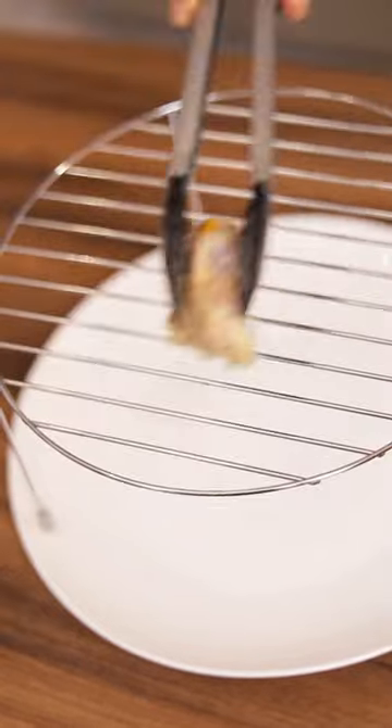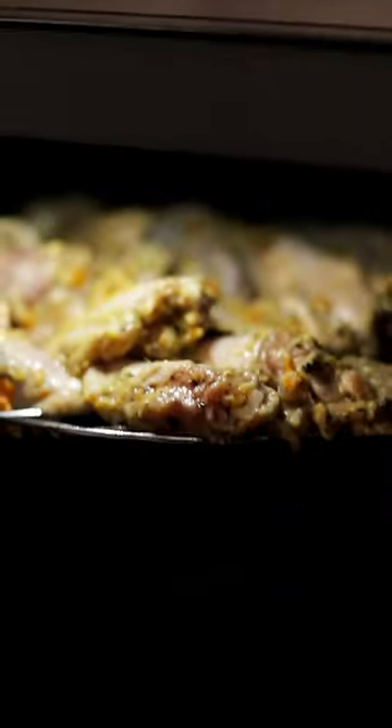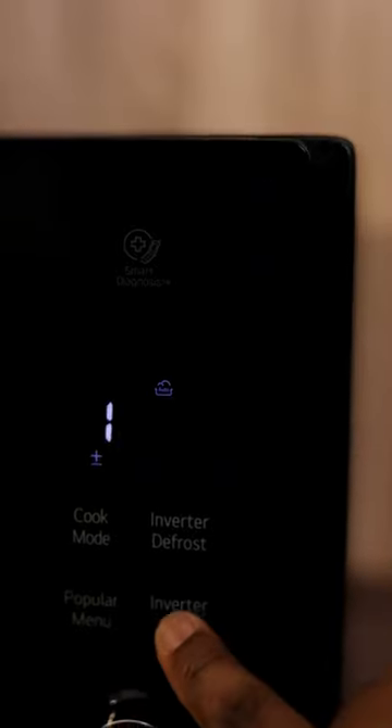The yellow chili is very important. Grab your grill rack from the Neo Chef oven, place the chicken, and put it in the oven using the roast chicken function — I set it to about 1.6 kg.